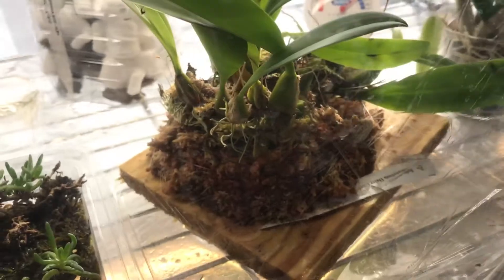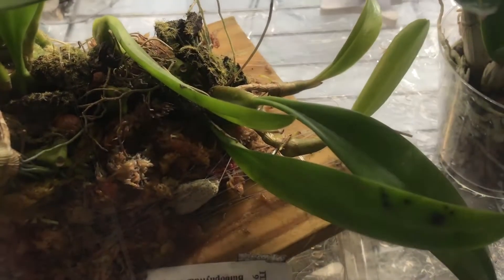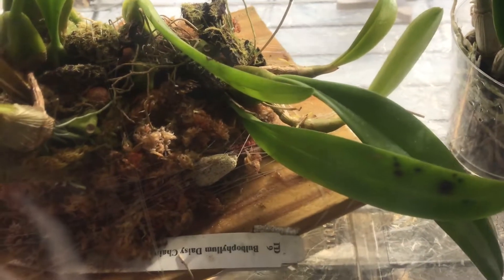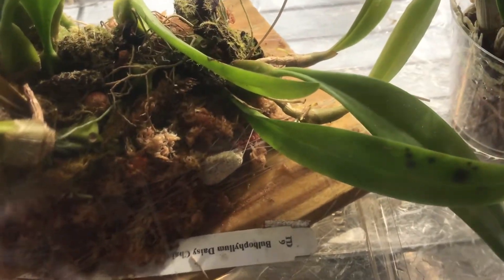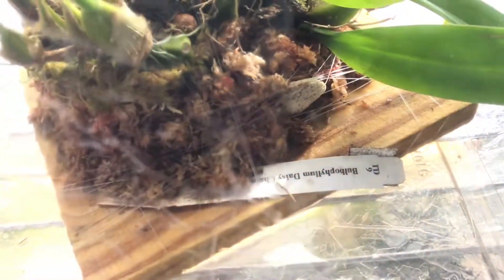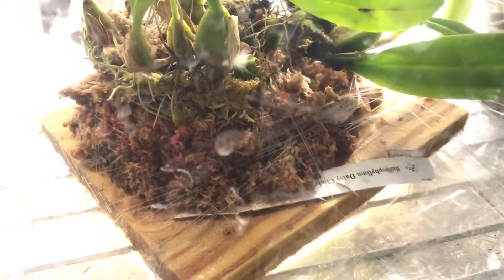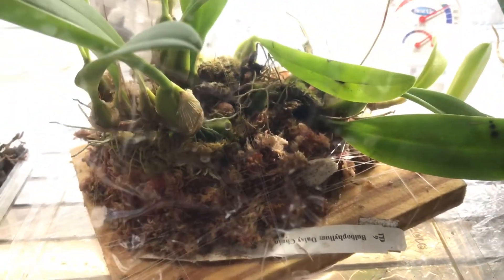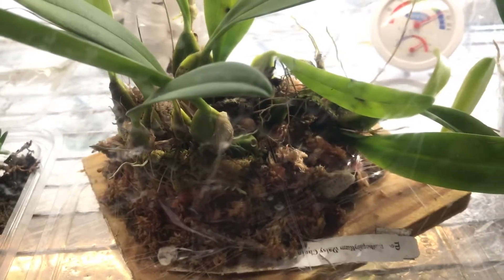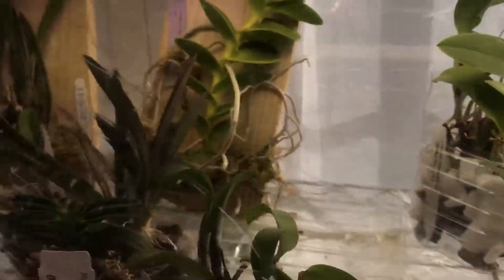I did this because the Bulbophyllum was trying to climb out of the pot, and I didn't really like it because a lot of the new growths were just going out of the pot. Now they will be able to cling on this mount. Perhaps I need to add more moss in that area so it would cling on it. I used a fishing line to mount the Bulbophyllum to this plank.